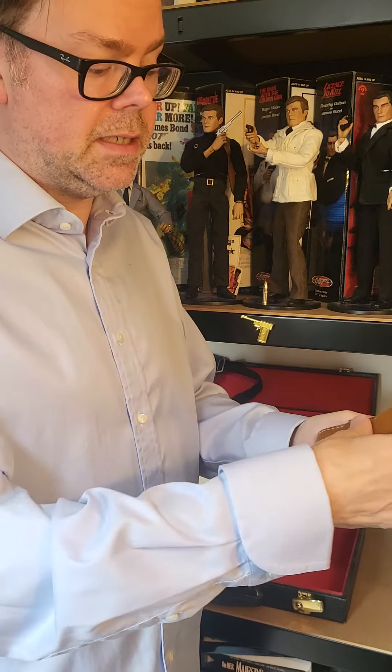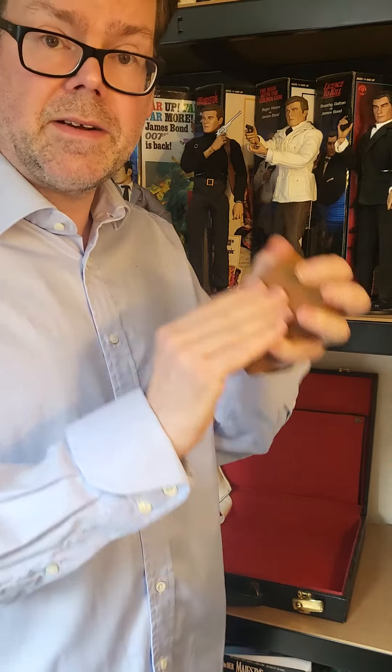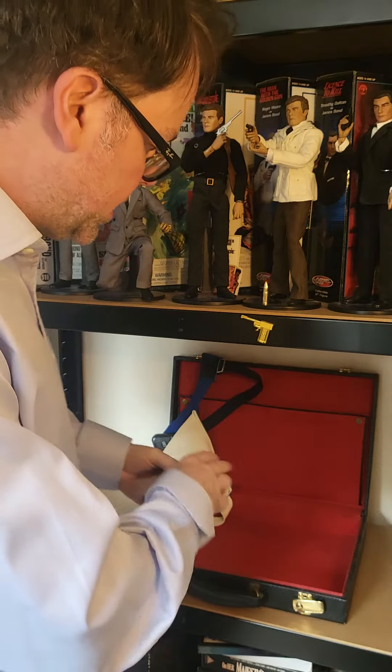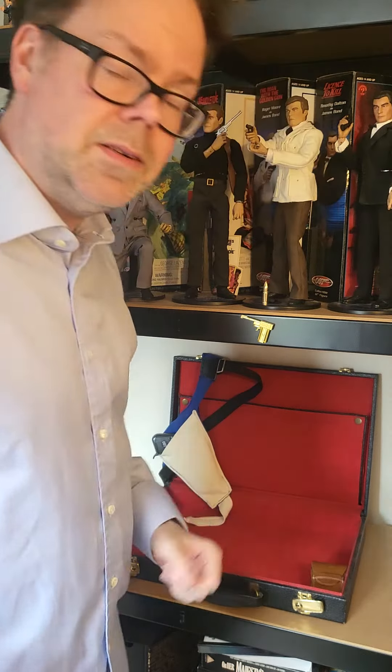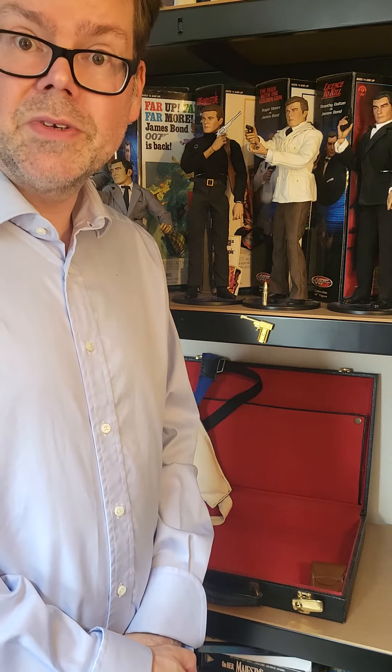Even got its nice little leather case that you see in the film as well. Very happy with that. Isn't that an awesome little bit of something. Nice prop — goes in the Q briefcase. Join me next time for more Bond collection.